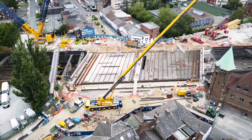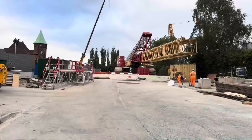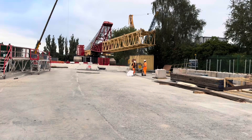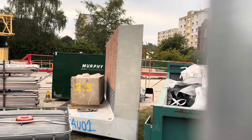Hi everyone and welcome to another video on the Greek Street Bridge Replacement Project, Stockport. In this video today we're going to be looking at footage from the drone as usual. We're going to have a walk on foot having a look at the site compound and the tidying up that's going on and how the cranes are being dismantled. We're going to look at some of the sections of the bridge that have been delivered prefabricated as well.